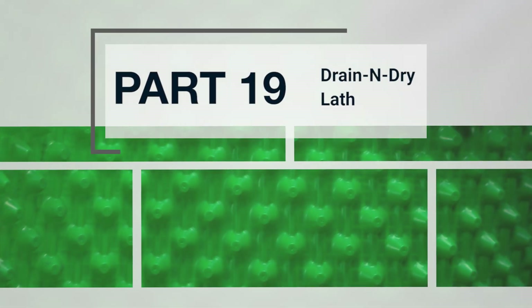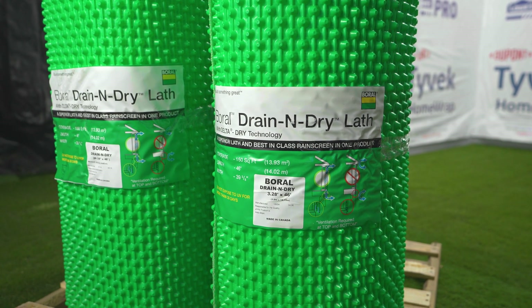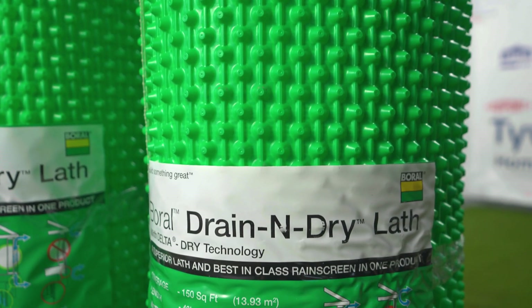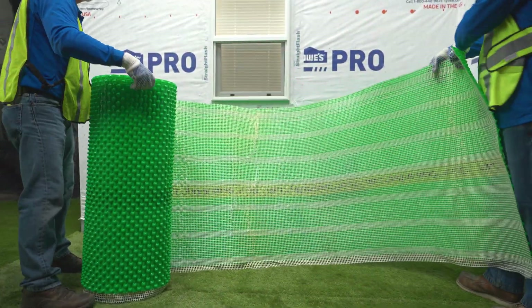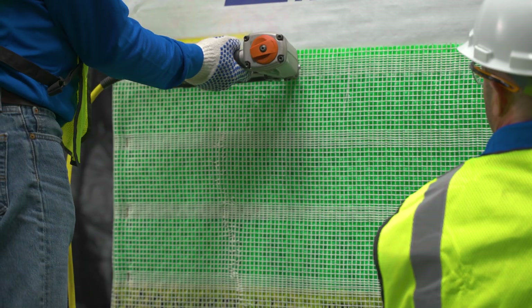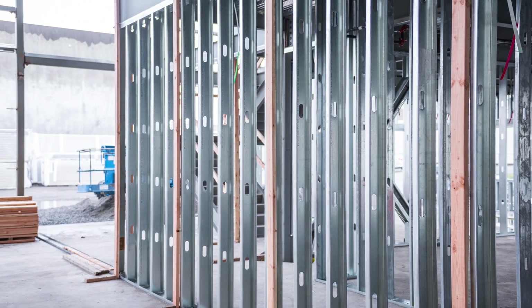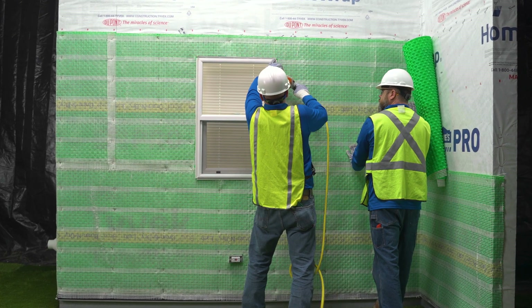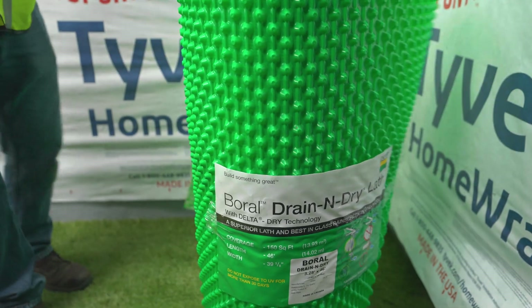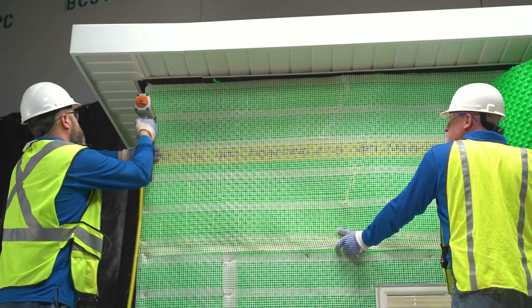Part 19: Borel Drain and Dry Lath. Drain and Dry Lath is the reinvention of the draining and drying wall system that unifies each critical component into a single high-performance product — one that requires less fasteners and fewer penetrations. Thoughtfully designed with wood-framed sheathed walls in mind, Drain and Dry Lath is also beneficial for metal-framed and masonry wall systems. Borel Drain and Dry Lath offers a system approach to adhered stone and stucco substrate preparation by providing a rain screen and lath in a single layer — the ultimate in moisture protection and installation speed.